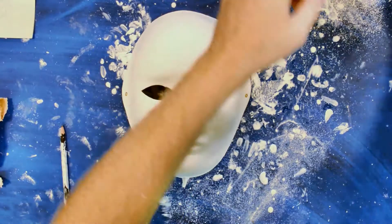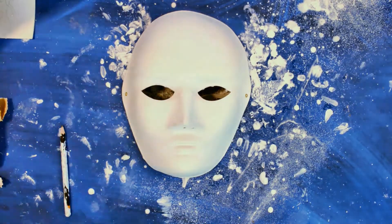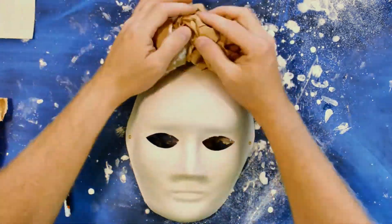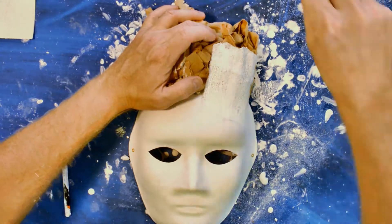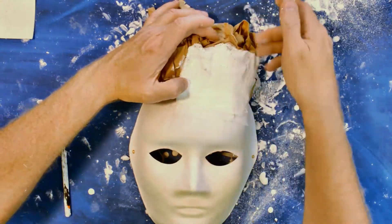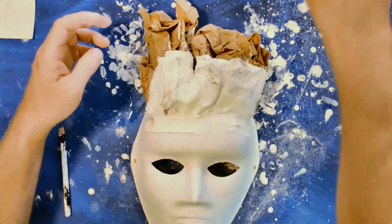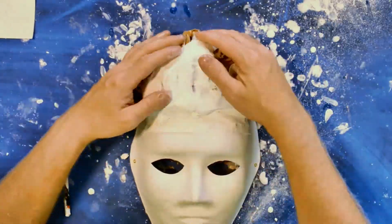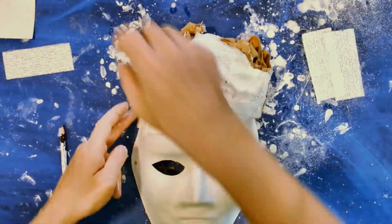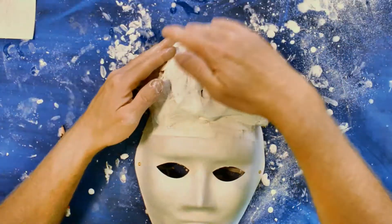For mask number two, we're using the same template, but I really want to hit home how you pack on extra things to get extra texture, volume, or shapes. To hold your paper you can use masking tape just to keep it in place until you get your bandages on. It's a little bit harder to hold, but as you can see it works just fine once that first layer is on — it all holds together nicely.